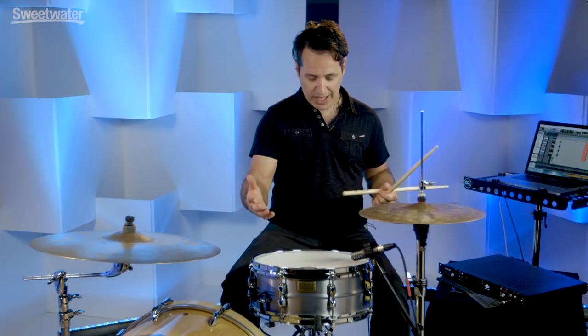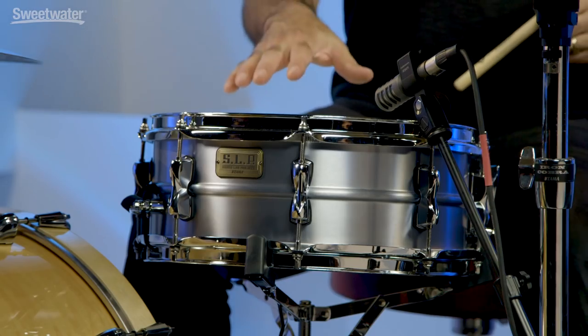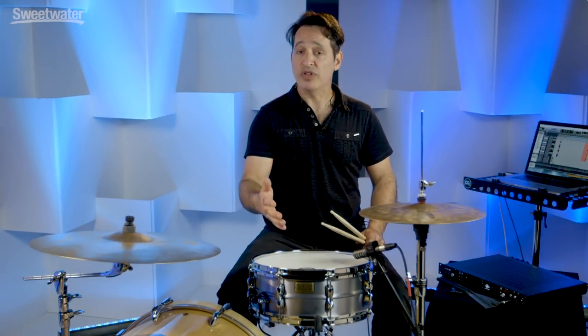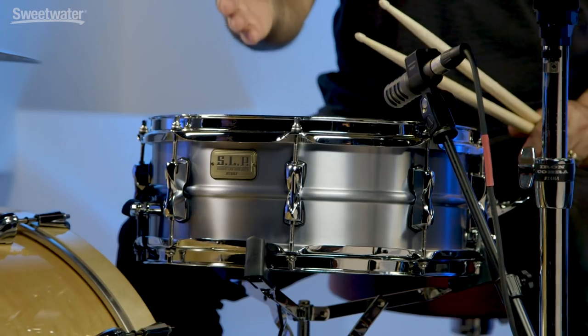It's got the classic aluminum ring. You can dampen that out a little bit with a little bit of moon gel or all kinds of different accessories if you like. Try a different head. Right now it's outfitted with an Evans G1 coated head. On the bottom of the drum you get an Evans Hazy Side 300. So it comes outfitted with really nice drum heads right out of the box.